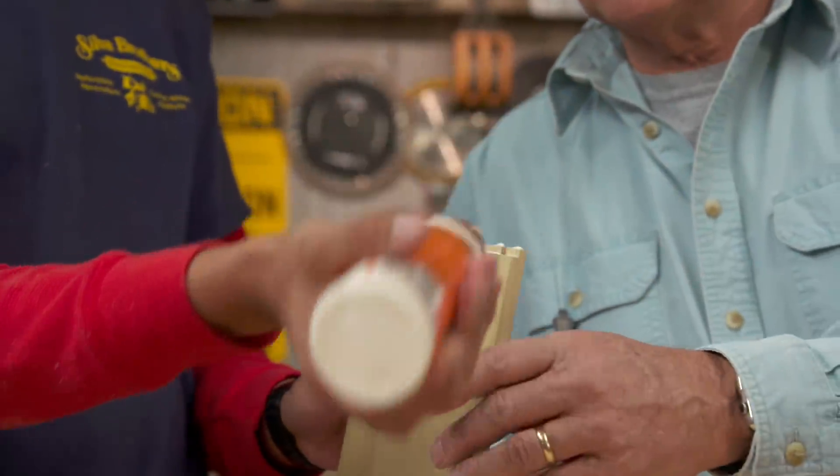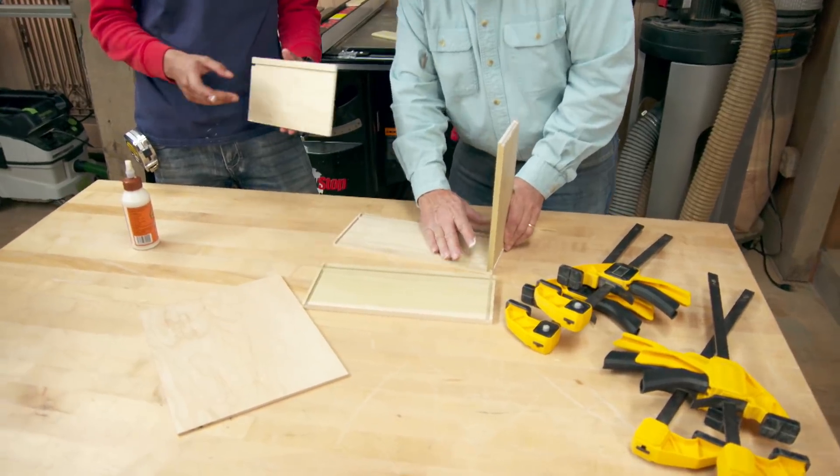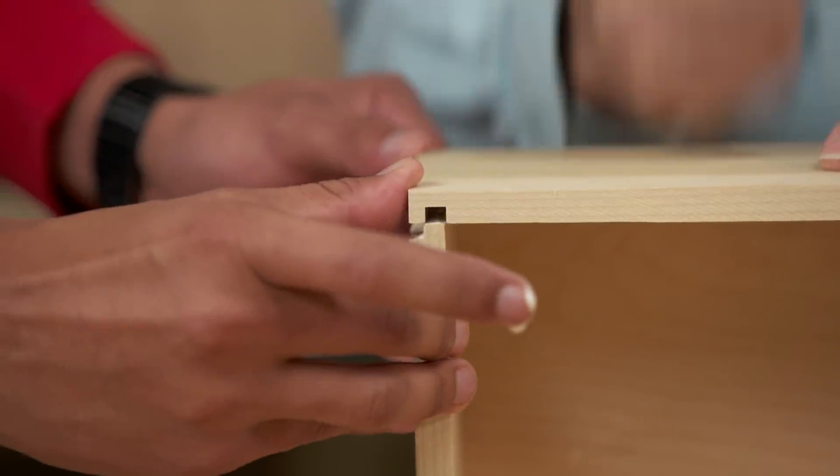For this box we'll want to get good glue coverage on both the rabbets and the dados. We'll fit three sides, then add the bottom and the fourth side, and clamp it tight until the glue dries.